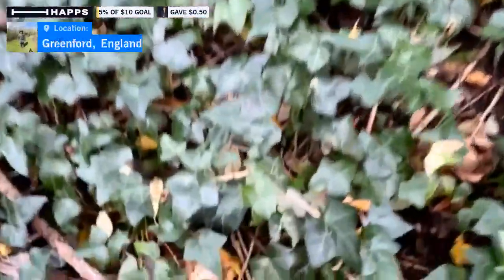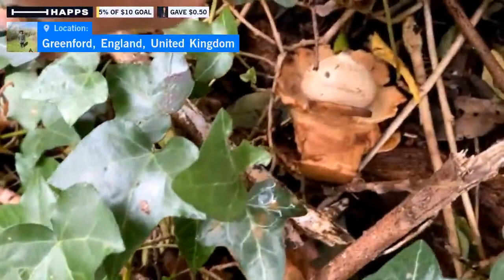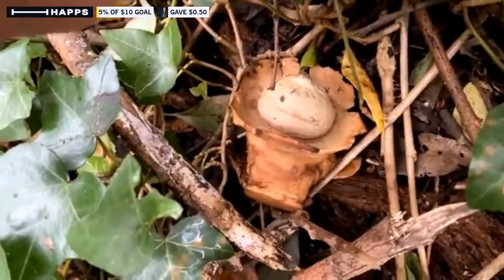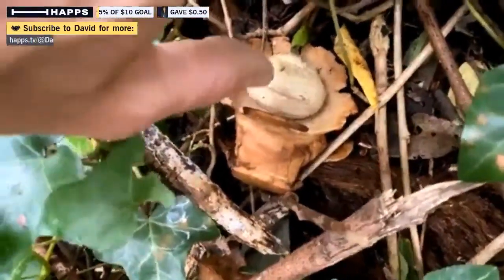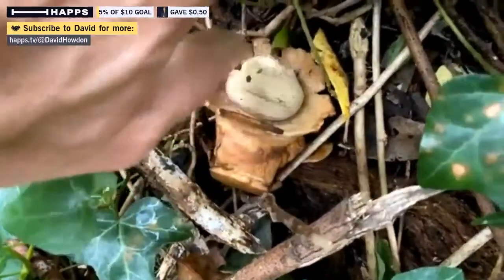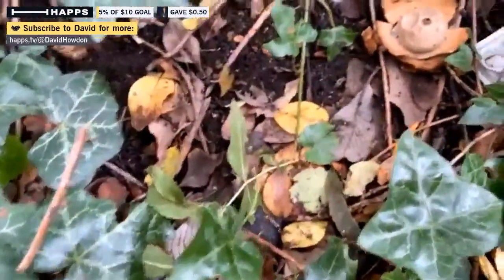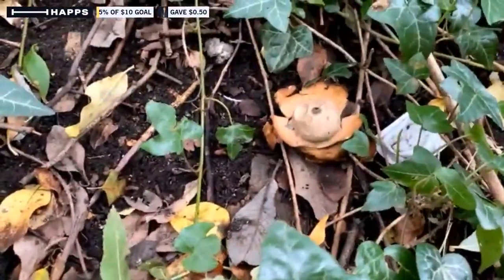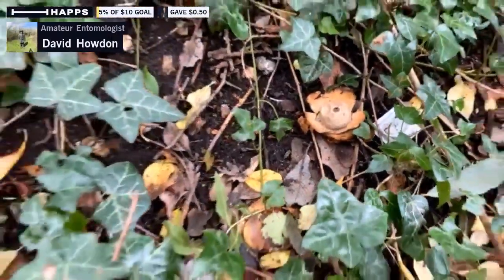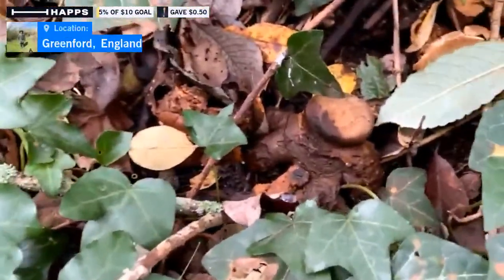I don't think they need to have a tree association — I think they might have a broadleaf woodland preference. When they're fairly freshly emerged, they tend to be quite white in colour. They start to darken up, as this first one we looked at has done, becoming a bit more tan in colour, a bit browner.